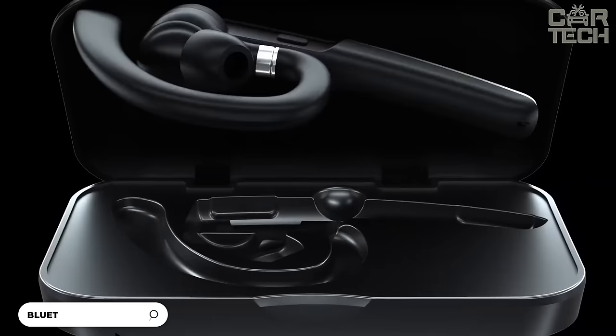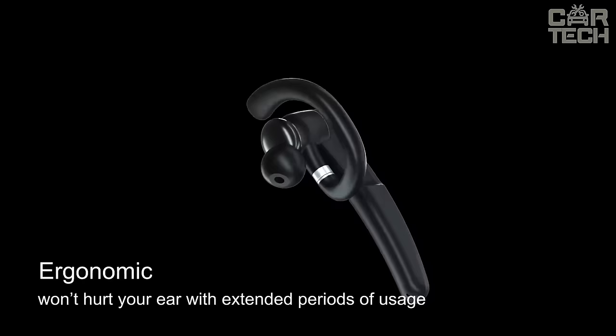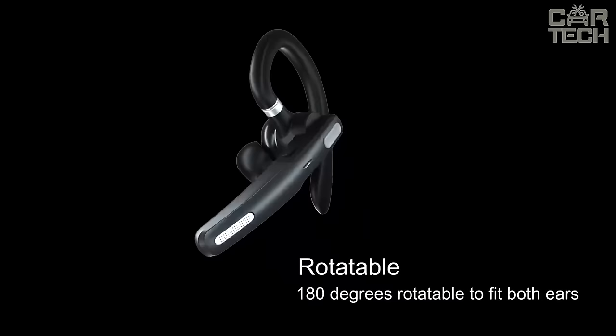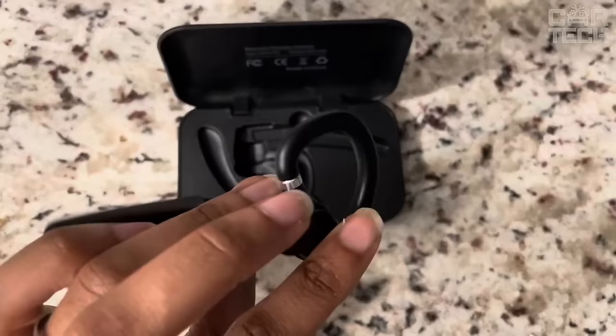Inexpensive, quality headset that allows you to listen to music or talk in the car without distracting yourself from the road by pressing buttons or holding your phone near your ear. The headphones connect via Bluetooth version 5.0 connectivity and have a range of up to 33 feet. The battery provides up to 120 hours of standby time and 20 hours of talk time.